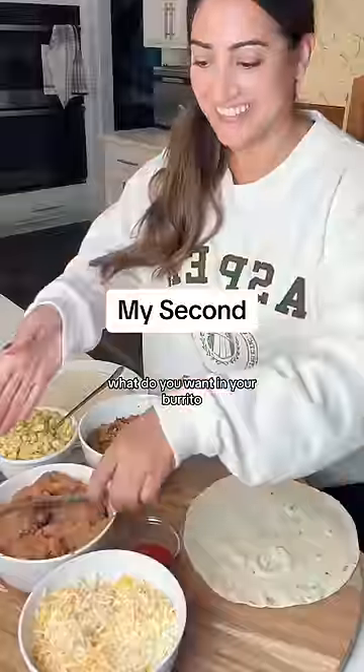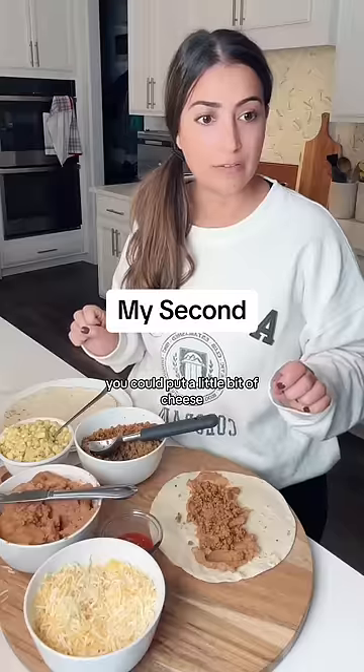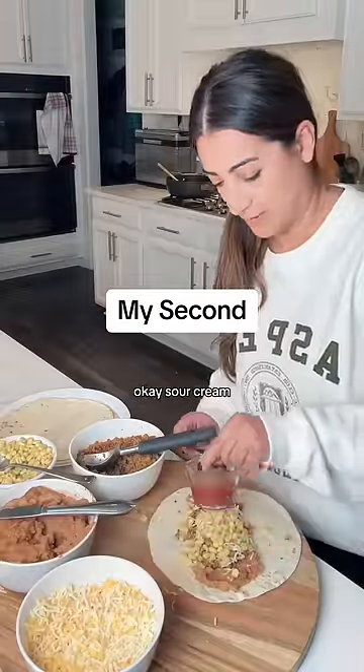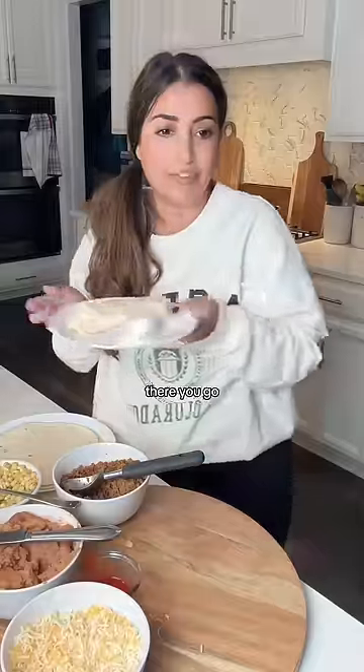What do you want on your burrito? Beans, meat, put a little bit of cheese, and then some corn. That's good, and then some hot sauce. Sour cream? Yeah, but on the side. There you go. Thank you.